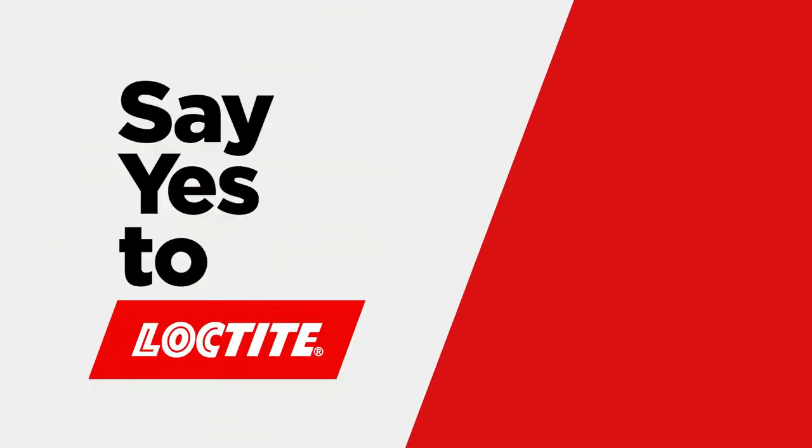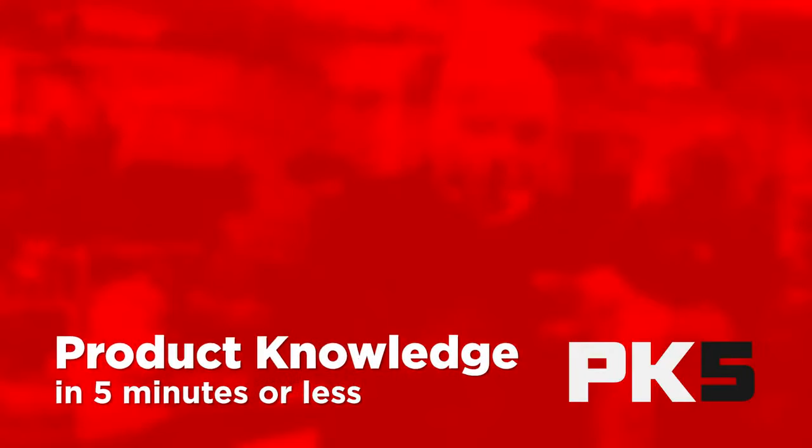This is product knowledge in five minutes or less. Superglue, instant glue, or sometimes called CA — short for its real name, cyanoacrylate.